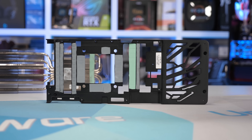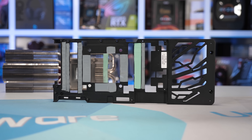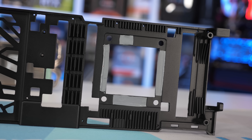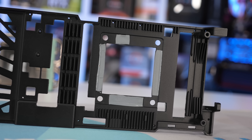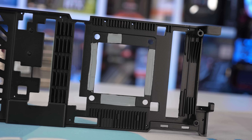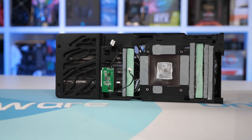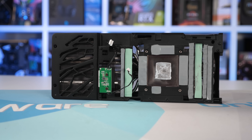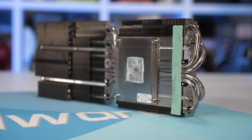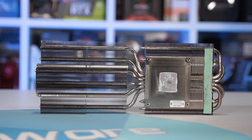The aluminum brace weighs 193 grams and is multi-purpose — used not just to strengthen the card, but also to cool the GDDR6X memory and VRM components. There are also fins on the top side to increase surface area for better cooling performance. Palit has also strategically placed thermal pads around the GPU die area, connecting the base plate to the main cooler to help transfer heat to the larger, more efficient heatsink. Speaking of the main heatsink, it weighs 565 grams and uses six nickel-plated 6mm copper heat pipes to transfer heat away from the copper base and into the aluminum fins.